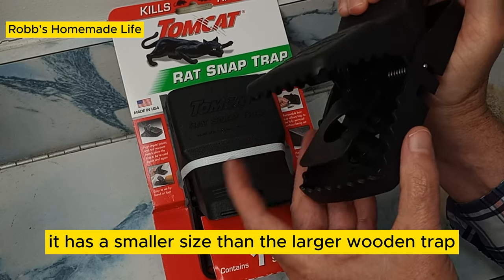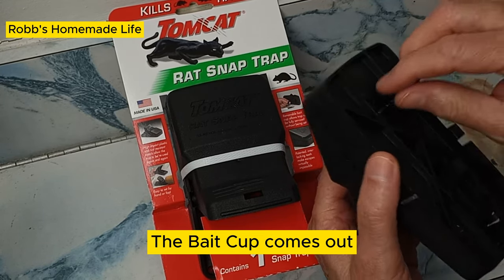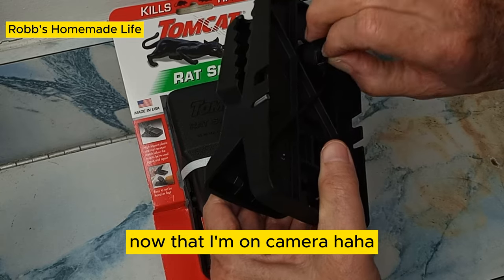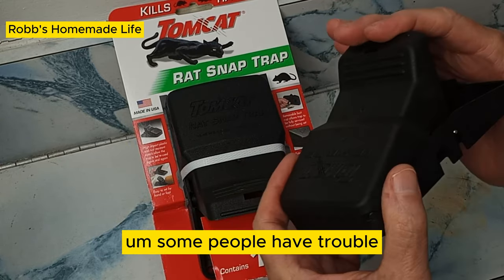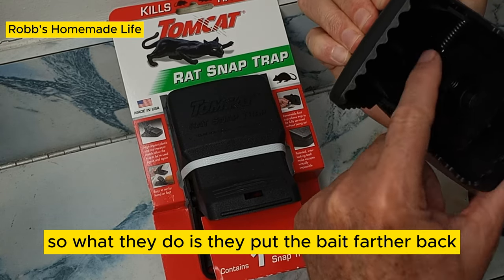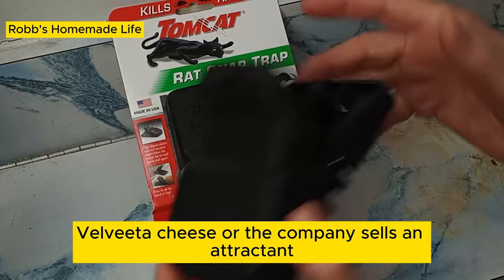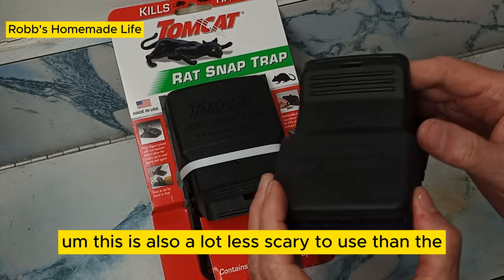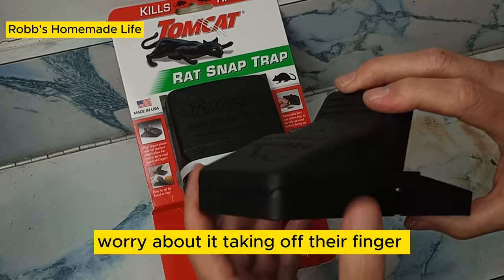It has a smaller size than the larger wooden trap, so you can put it in more places. The bait cup comes out — you can remove it and put it back in without the trap being set. Some people have trouble catching rats with the bait in there, so what they do is put the bait farther back. They use Nutella, Velveeta cheese, or the company sells an attractant. Peanut butter is an old standard and works for a lot of people. This is also a lot less scary to use than the big wooden ones that people worry will take off their finger.